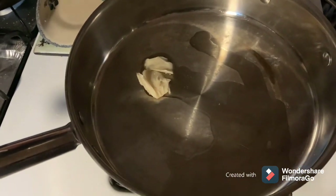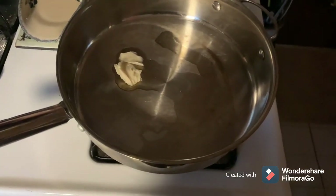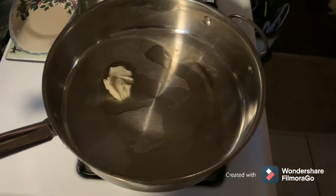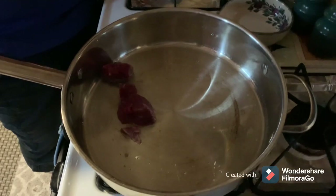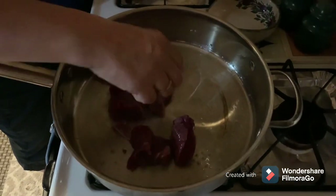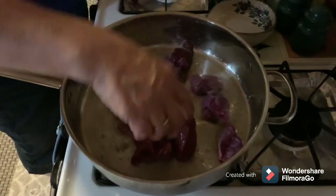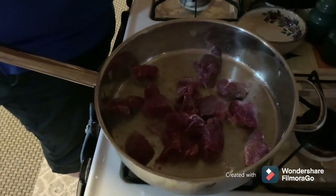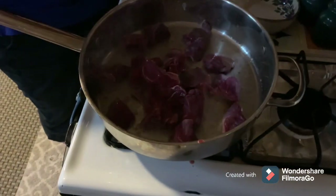In the big fry pan, she's got the grease in there melting. And in goes the meat. For the purpose of this video, we'll just call it beef. Sizzling away.